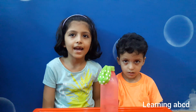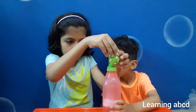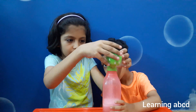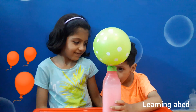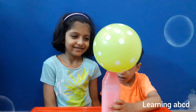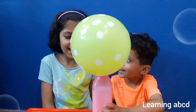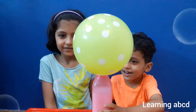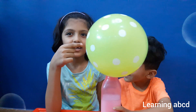Now we have fixed it on. Are you enjoying? Yes. Friends, you are enjoying. Look at that.